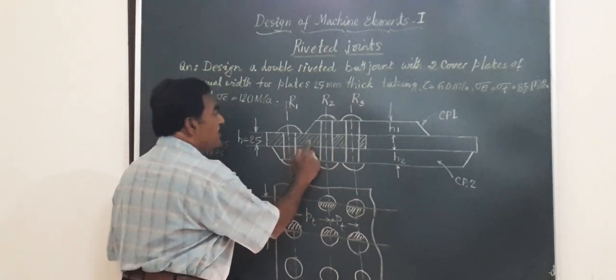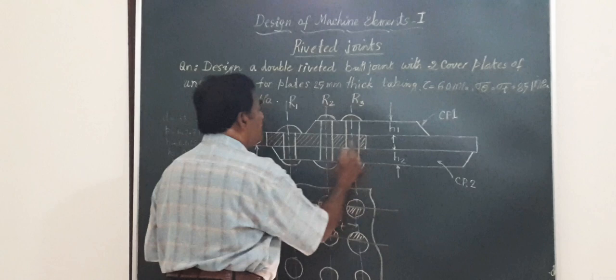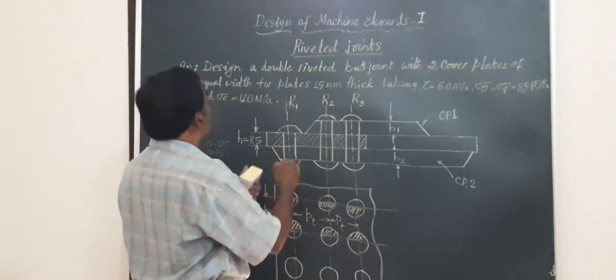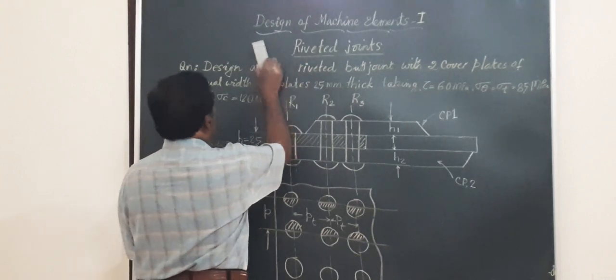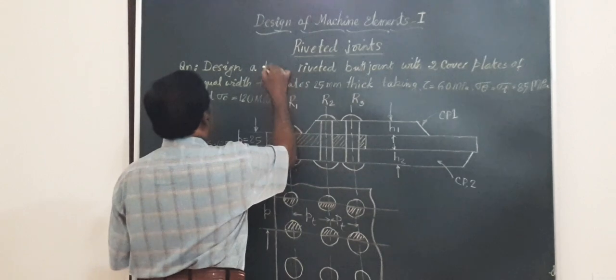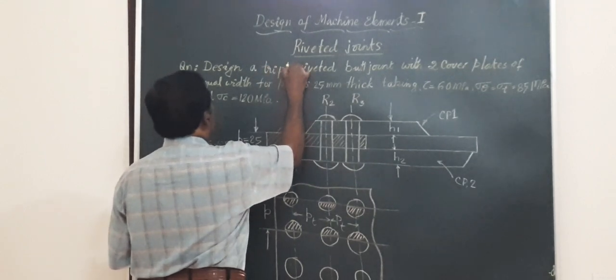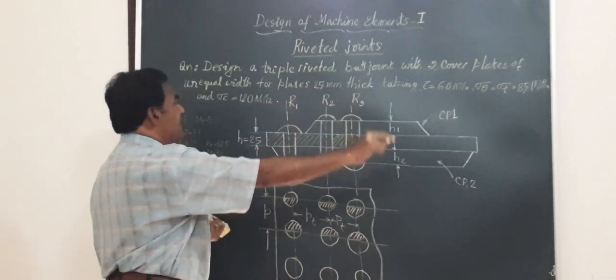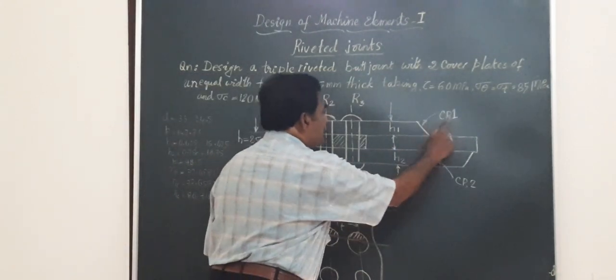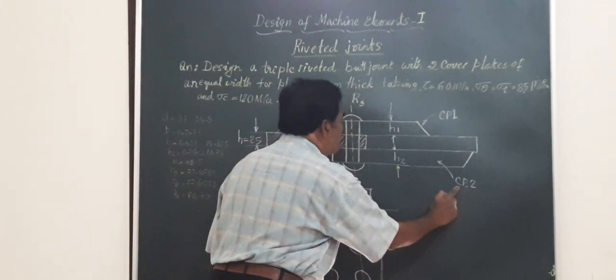This is plate number one and plate number two. They are to be riveted using a triple riveted arrangement — because you find here three rows of rivets — hence it is a triple riveted butt joint with two cover plates. I have shown cover plate one as CP1 and cover plate two as CP2.